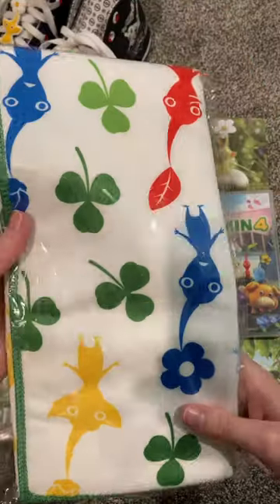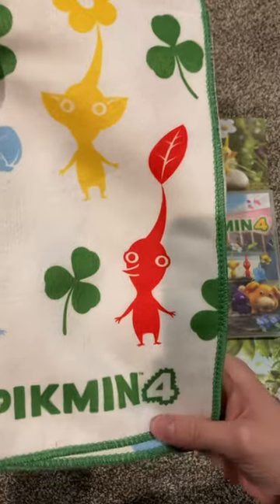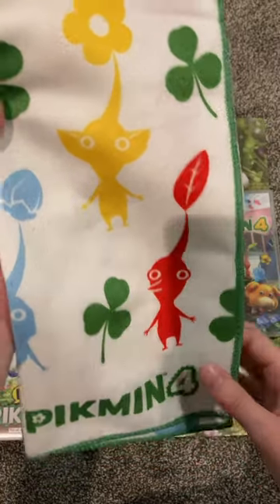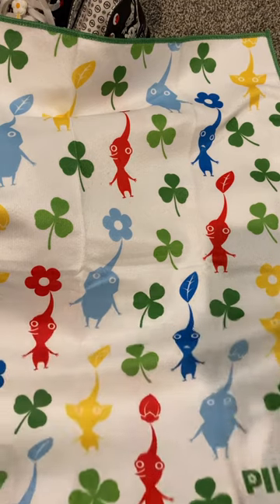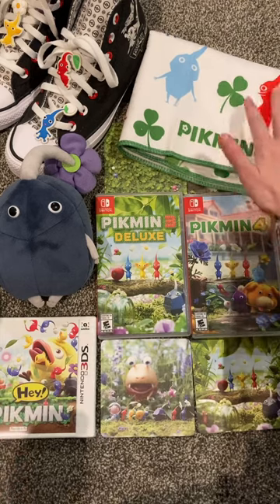The next item is this kitchen towel. It's very soft and has the three main Pikmin and ice Pikmin.